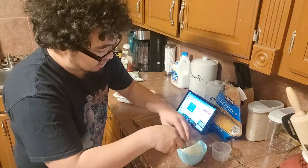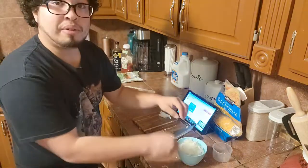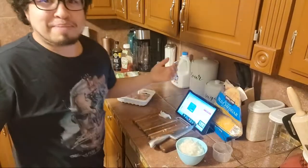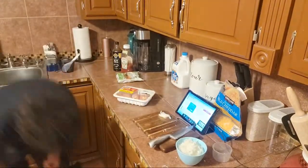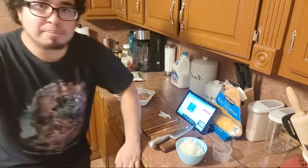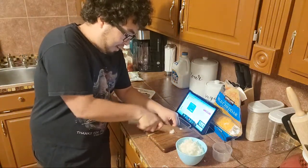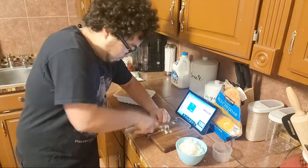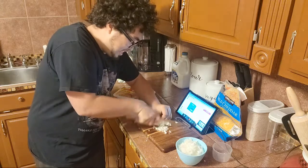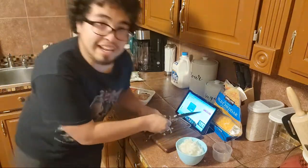Man, these onions still burn — taking such a long time, just the onions. Ain't no rush at all. Gordon Ramsay ain't nothing when it's in my kitchen — no, not really. I'm a mess when it comes to cooking, but I'm trying my best. I got one more onion to go and then I'm done with the eye-burning.